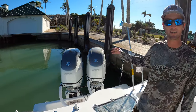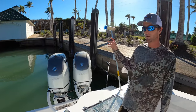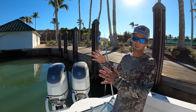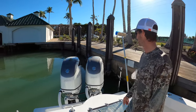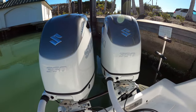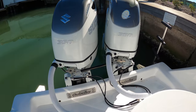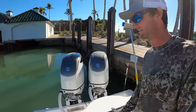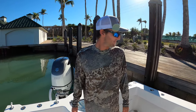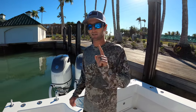Fuel efficiency is awesome — I'm getting 1.6 to 1.7 MPG at 35 mph and 1.58 at 40 mph. We're still prop testing, hoping to see 60-62 miles an hour, which is plenty fast for me. I'm not worried about doing 70 — 70 is too fast on the water.